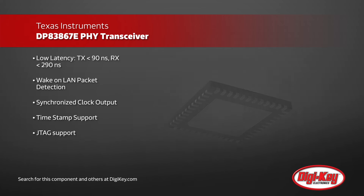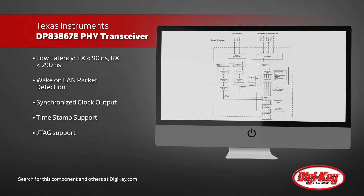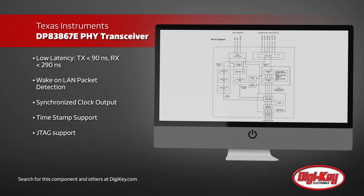But it is definitely not low in features, with wake-on-LAN packet detection, synchronized clock output, time stamp support, and JTAG support.